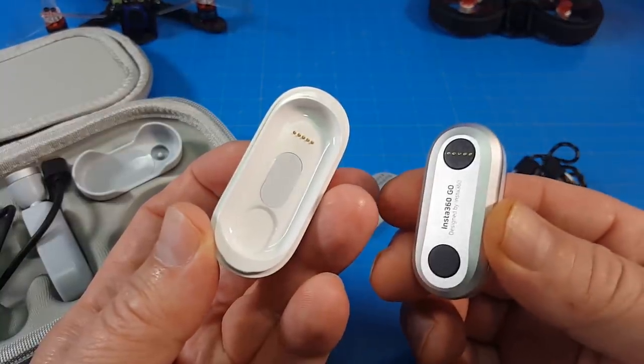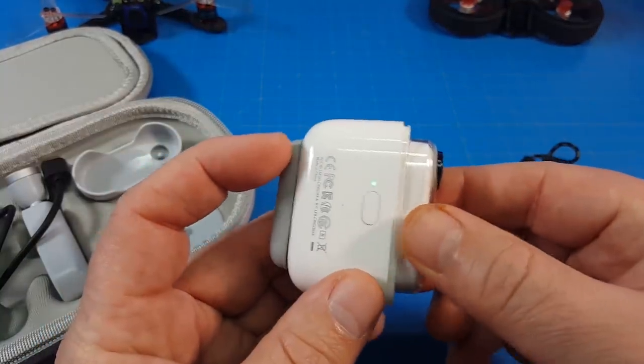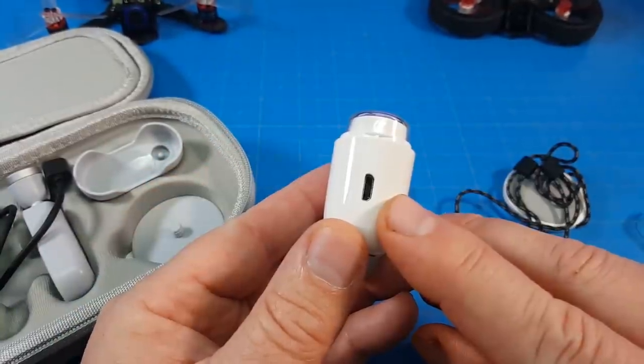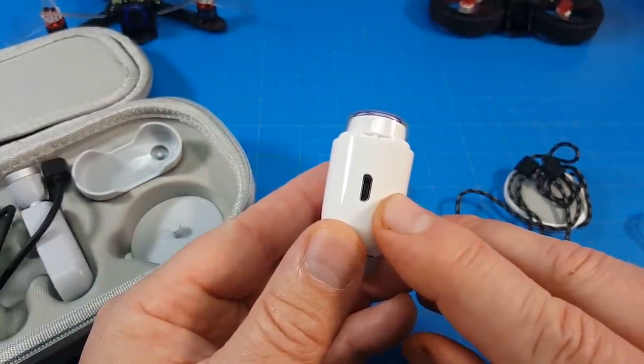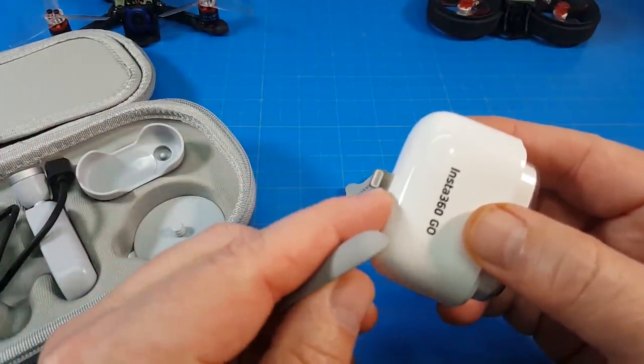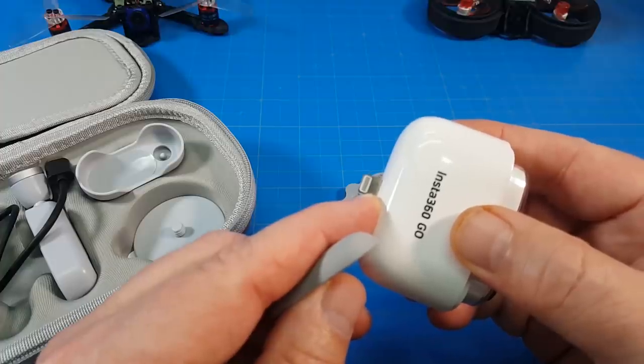It comes with this little case where you line up the contact points and it begins charging. You can connect it to your Android phone, your PC, or what have you to get the data off the camera, or you remove this little pad and you can plug it into your iPhone or other iDevice.